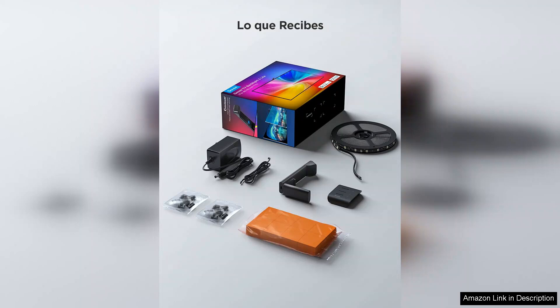In conclusion, the Govee TV Backlight 3 Lite is a fantastic investment for anyone looking to elevate their home theatre experience. With its easy installation, stunning visual effects and customisable options, it's a must-have for movie enthusiasts and gamers alike. If you want to enhance your viewing environment, this product is worth considering.